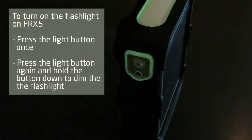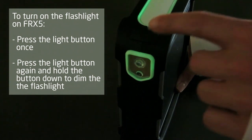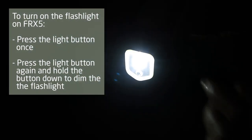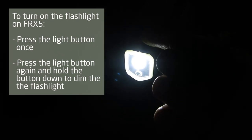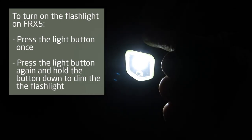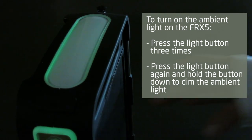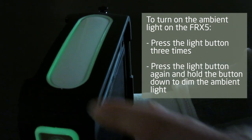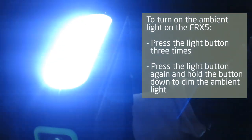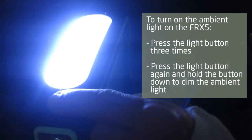To turn on the flashlight on the right side of the FRX5, press the light button once. Press the light button again and hold the button down to dim the flashlight. To turn on the ambient light on top of the FRX5, press the light button three times. Press the light button again and hold the button down to dim the ambient light.